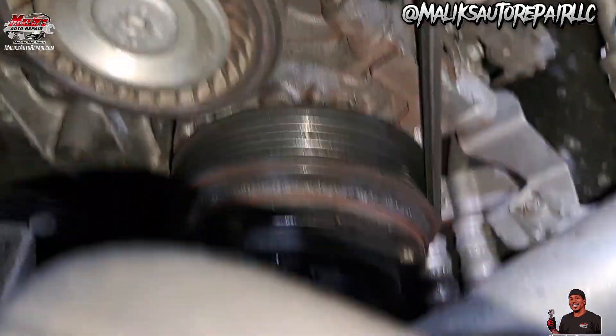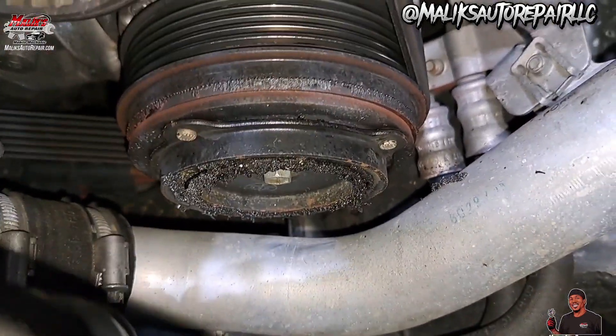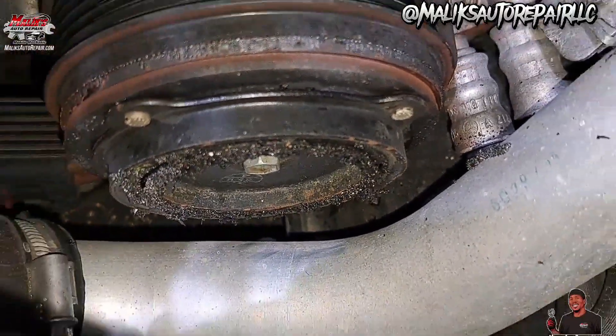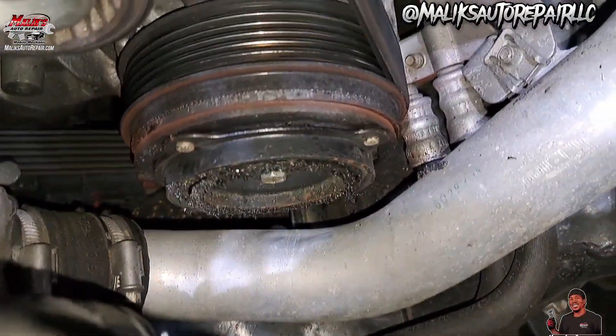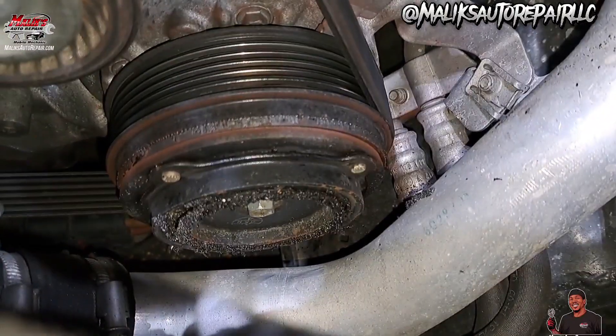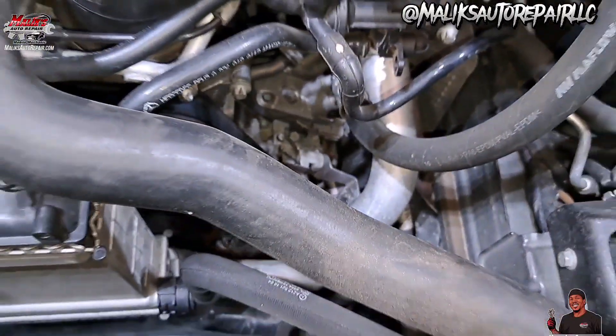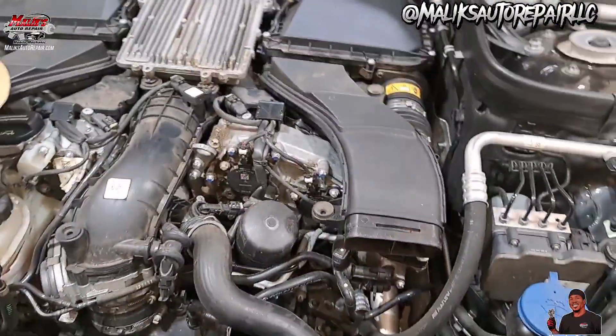Let me show you why I gotta replace it. That right there, that rubber — the clutch has burnt out. There was a lot of smoke coming up. So you're gonna get it, man.